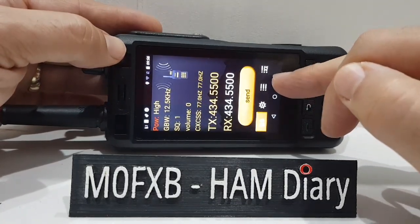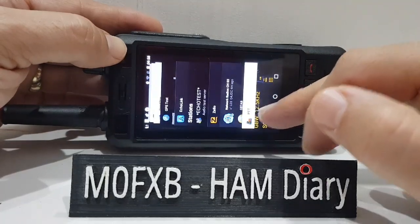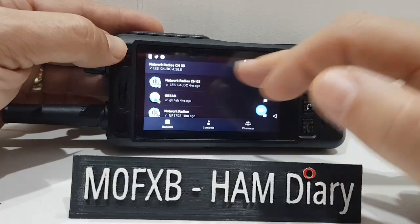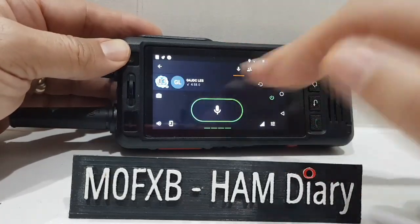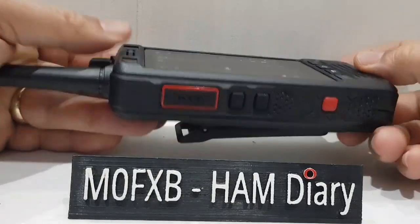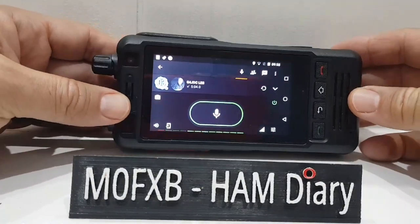That's how good the quality comes in. If I want to get rid of it, just do that and swipe it away, and I can just go back to Zello, select the channel I'm listening to, and you can hear both at the same time. And the PTT does work on both.